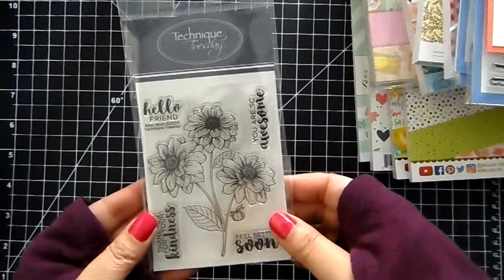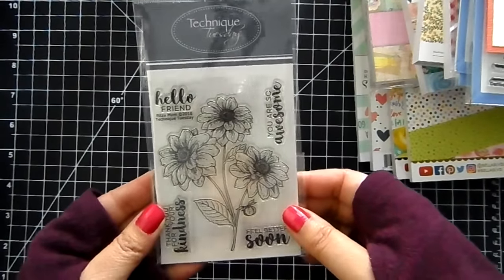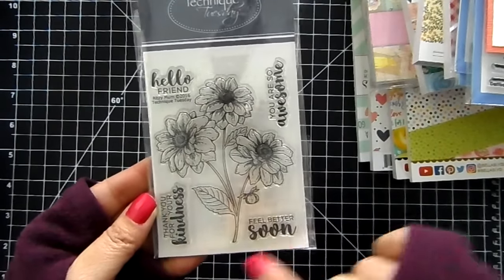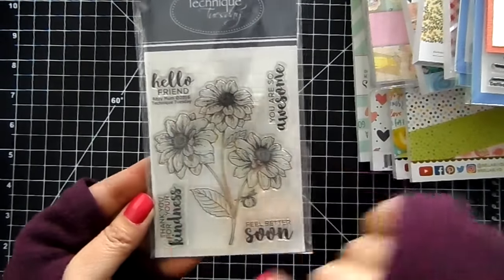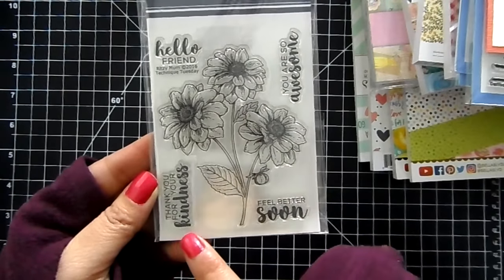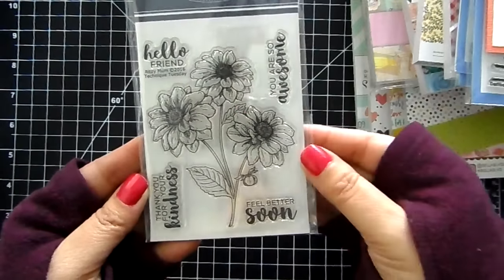I have this stamp set in stock. This is from Technic Tuesday — it's called Ritzy Mum. It's a really pretty flower stamp set with some sentiments: 'Hello friend,' 'You are awesome,' 'Feel better soon,' and 'Thank you for your kindness.' This would look so pretty water colored.